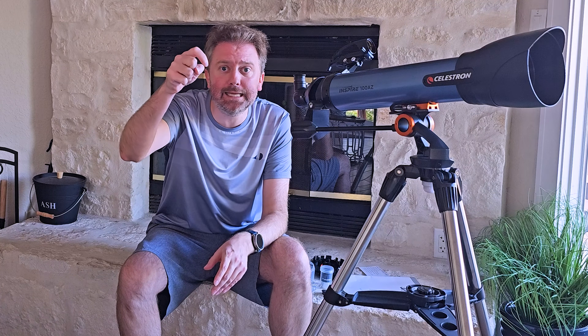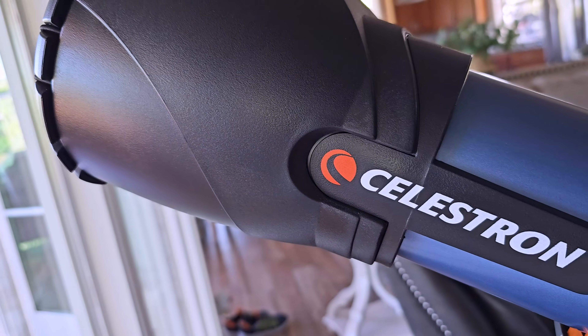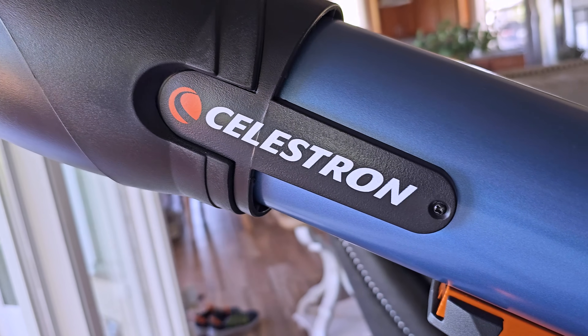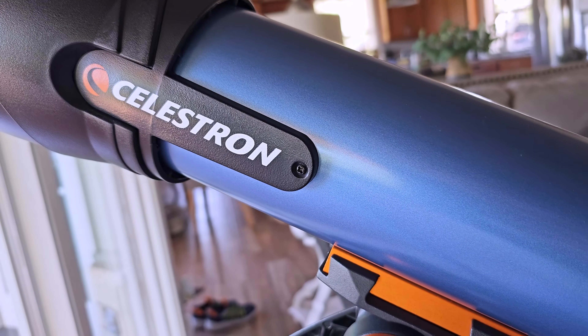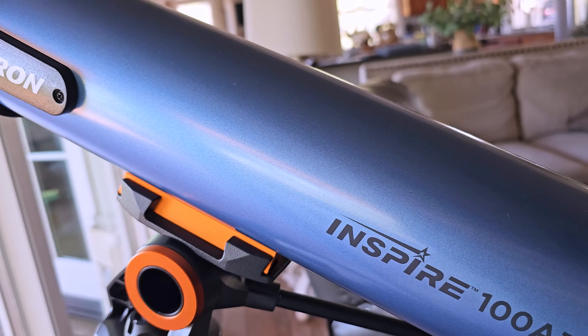Today's product is available on Amazon. I've included a link in the description that will take you directly to the product page where you can see the current price point, see if it's on sale, all that lovely information. Today's product is an absolute amazing telescope for either beginners or children wanting to learn about space and see far away, and it comes with everything you possibly need. This is by Solalstron and it is the Inspire 100AZ telescope.